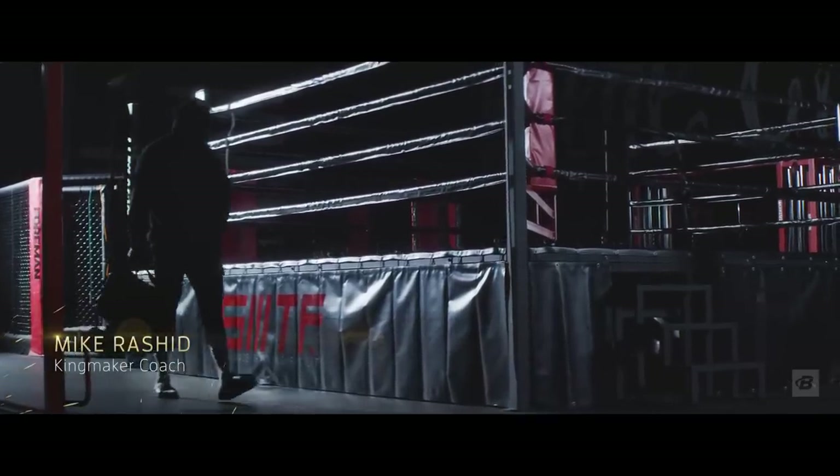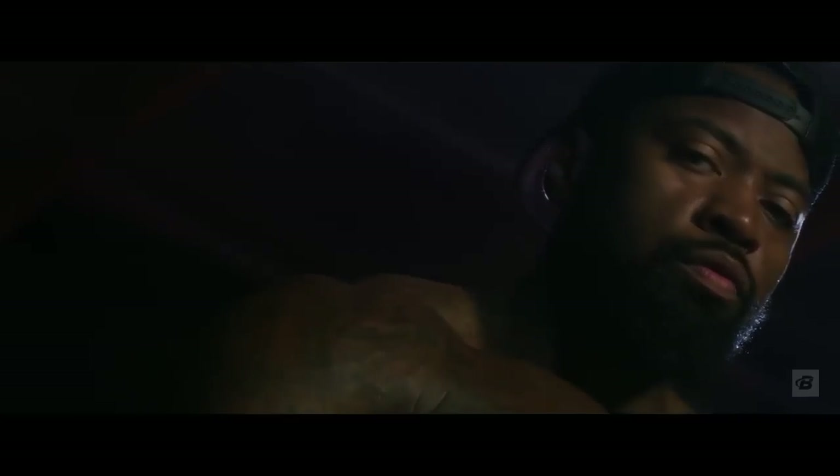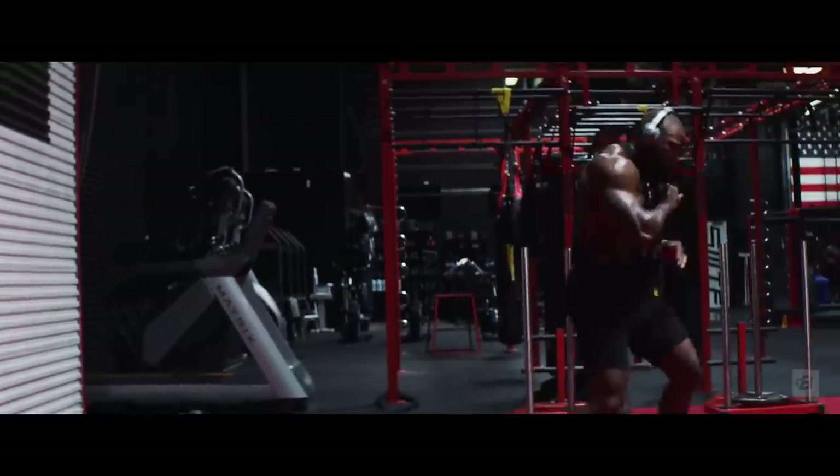What's up everybody? It's your boy Michael C. King, to be exact. For those who don't know me, I guess you can call me a social media influencer. I'm also a professional boxer. I've done bodybuilding. I've done powerlifting meets. You name it. I'm an all-around hybrid athlete.